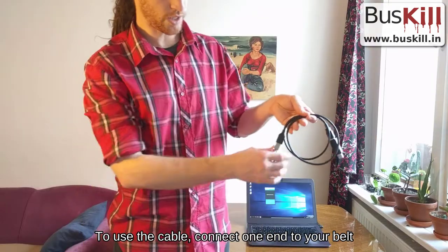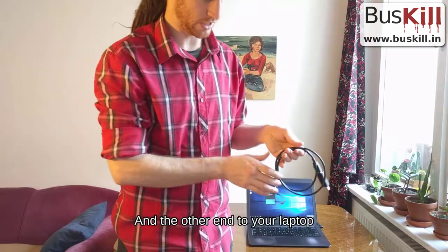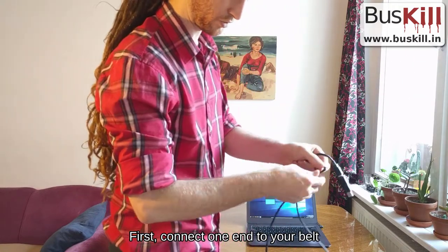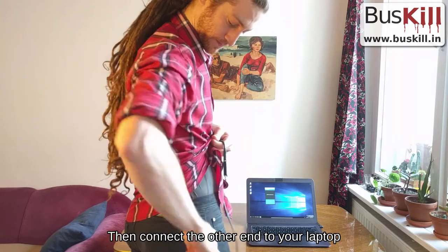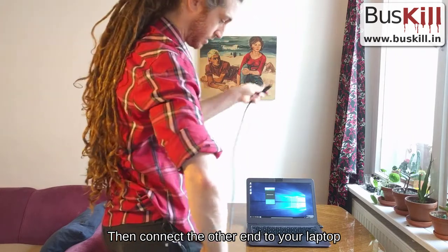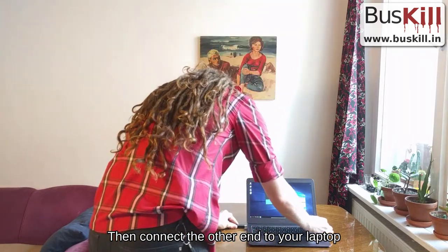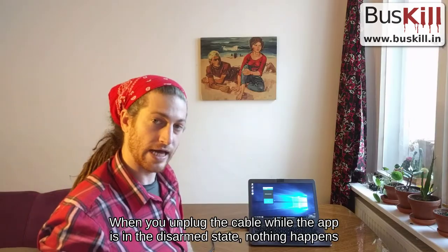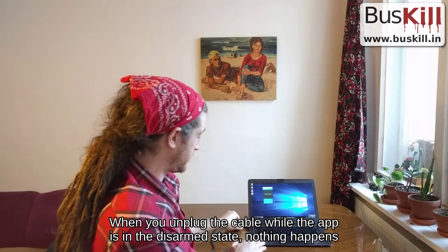To use the cable, we first connect one end to our belt and the other end to the laptop. We connect the carabiner end with a USB drive to our belt, then connect the other end to the laptop. When you unplug the cable while the app is in the disarmed state, nothing happens.